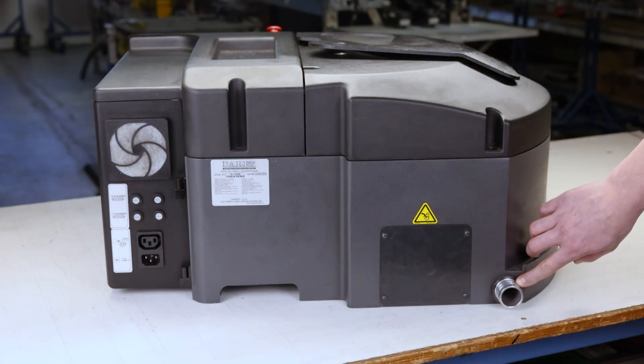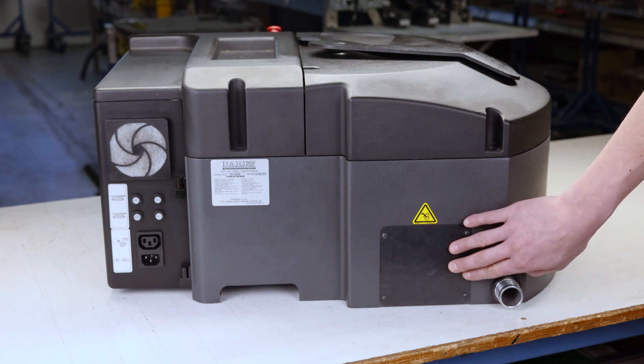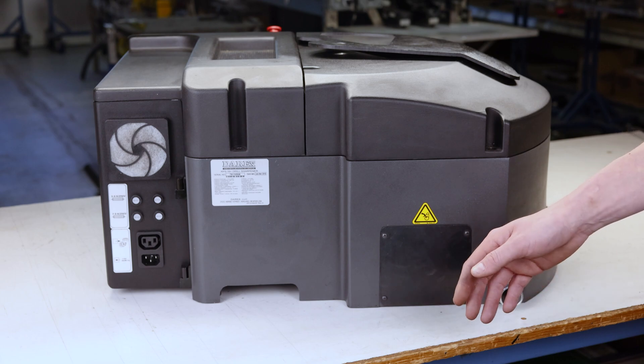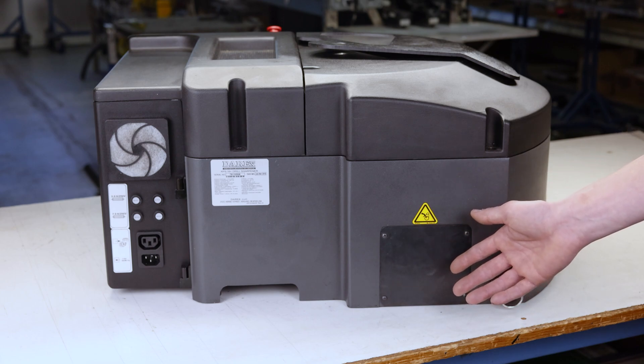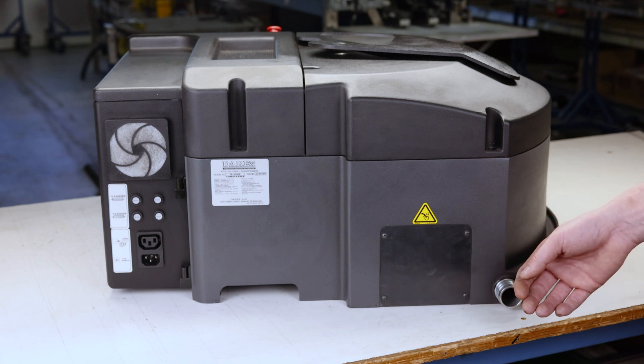Right here you have your vacuum attachment — that's where the vacuum hose will plug into. Right here if you remove this cover, there's an access window that allows you to access the drive belt in order to replace it if it's damaged or broken, which we will cover in a maintenance video.